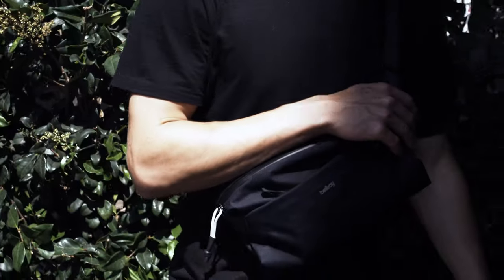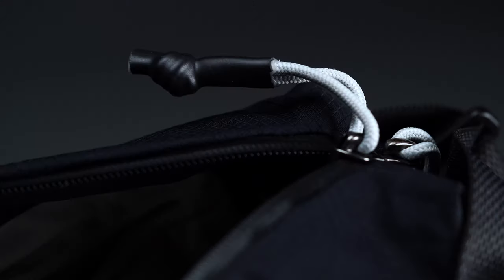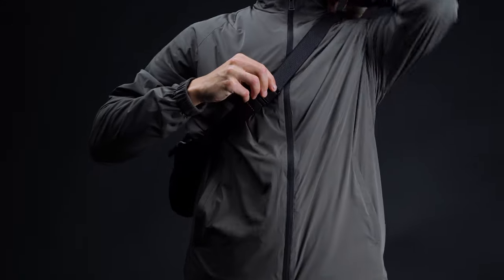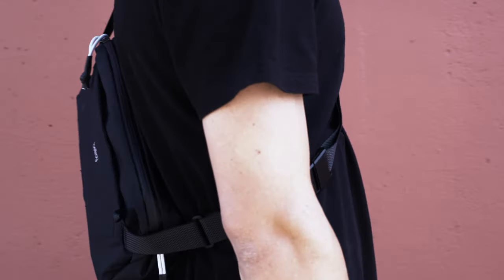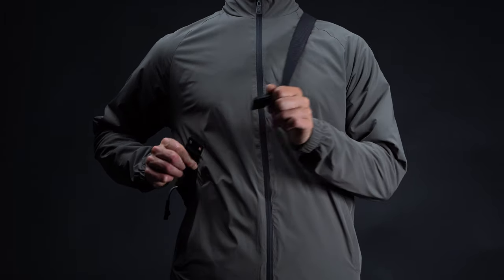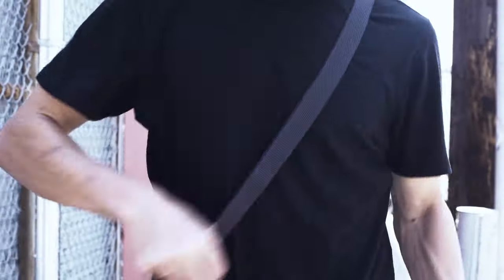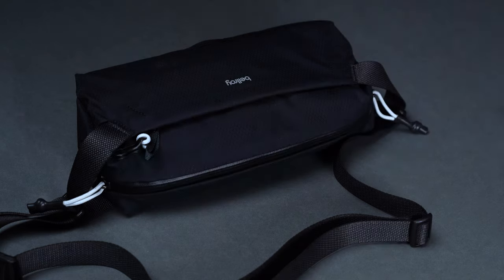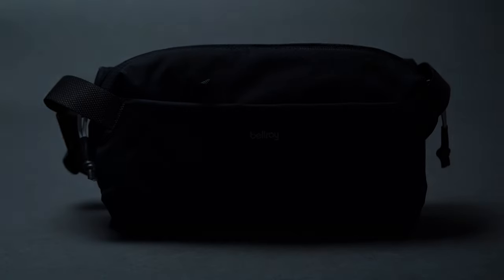Bellroy tends to play things pretty safe, so the Light Sling makes for a marked departure from the brand's usual aesthetic. Granted, it's not groundbreaking or revolutionary by any means, but it demonstrates that the Australia-based outfit can do the technical look and do it well. Apart from some minor nitpicks here and there, with things like the gusseting system and the back padding, we thoroughly enjoyed our time during testing. If Bellroy's other offerings are a bit too tame for your tastes, give this option from the Light Series a look — it could very well be the sling you're searching for.